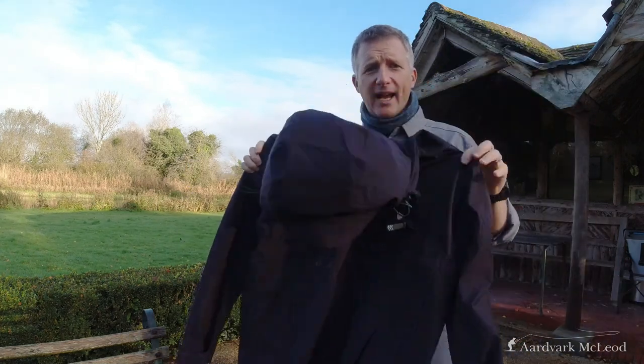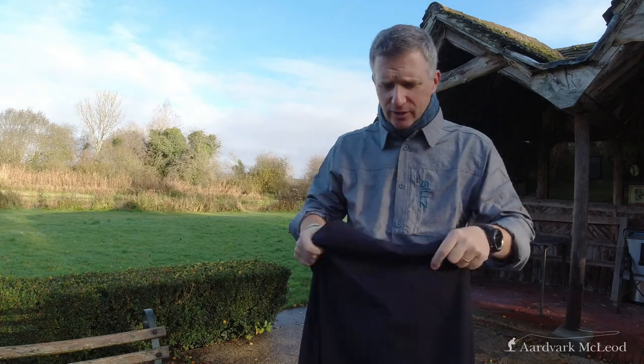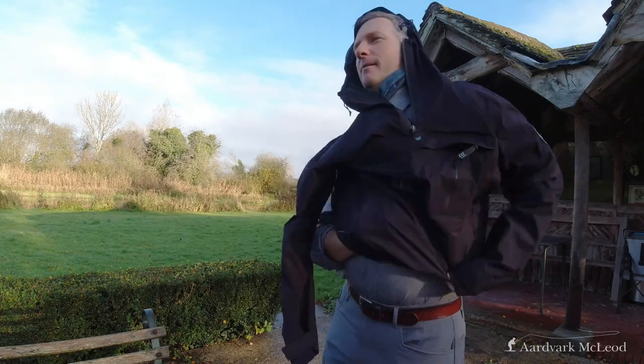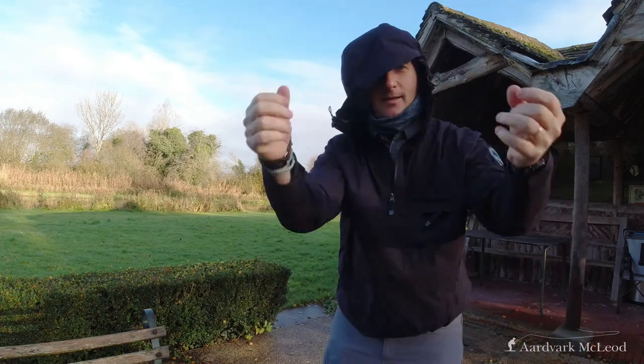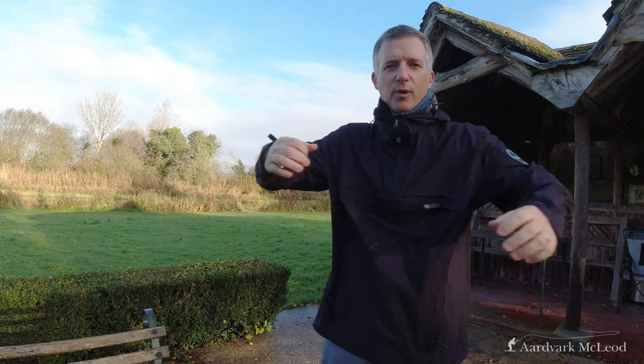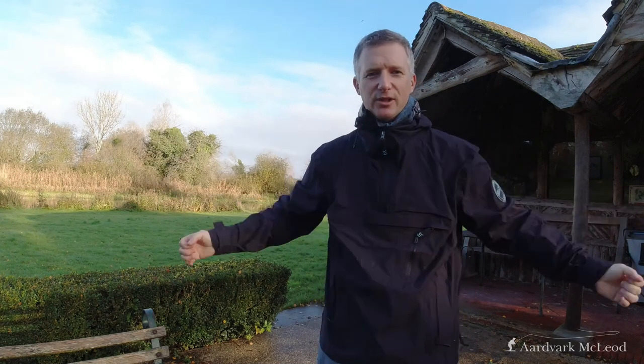It folds right out — I'm fishing away and suddenly there's a quick drizzle, on it goes. It's a really good waterproof skin. It's incredibly lightweight, very comfortable, plenty of stretch, which is really important when I'm fly casting, and it keeps me dry. That is obviously the most important thing, so this is a great thing to have in your tackle bag.